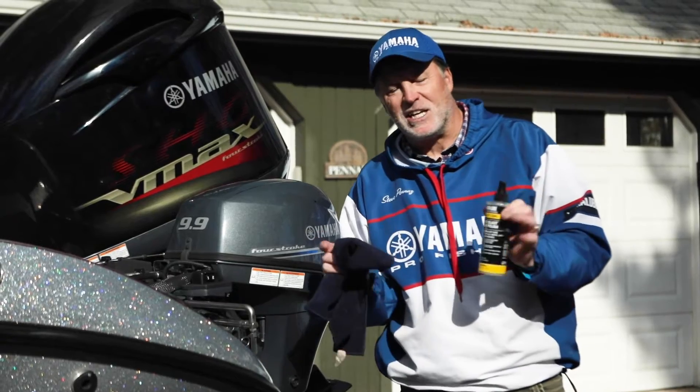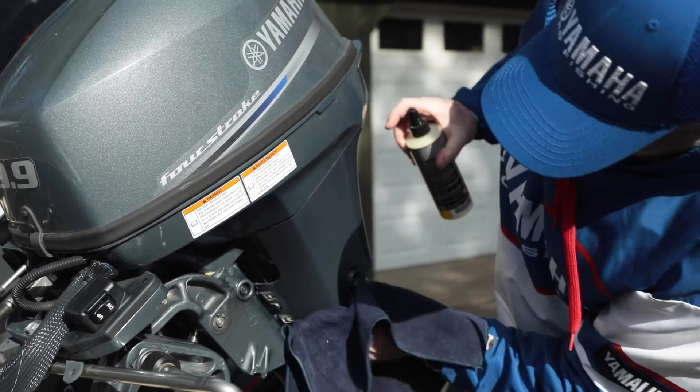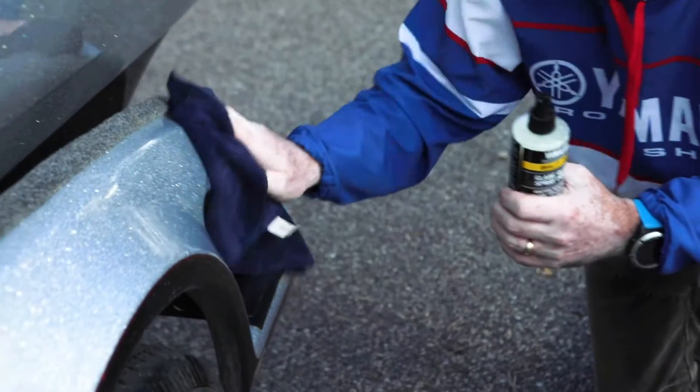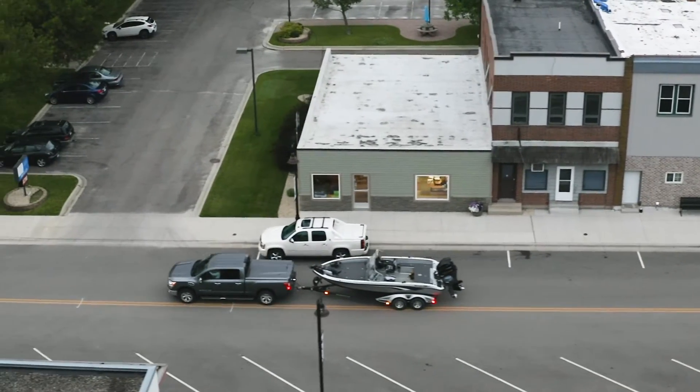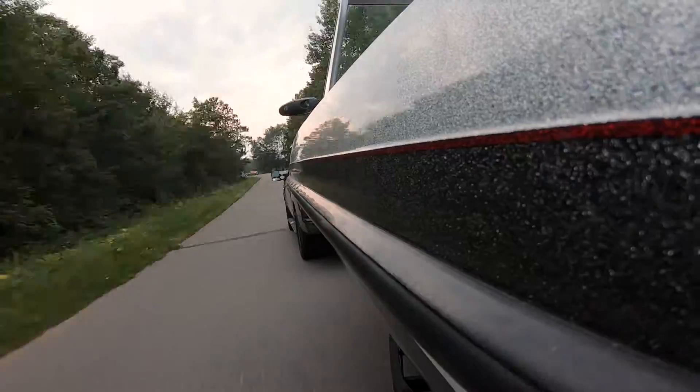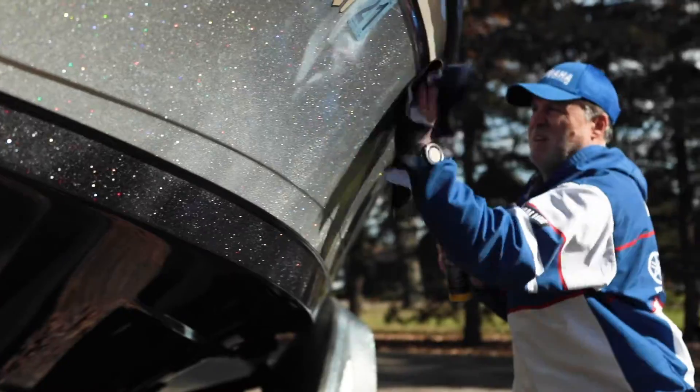A good spray polisher makes it easy to clean your boat and keep it looking good. If you're one of those disciplined enough to wipe your boat down at the end of each day on the water, I salute you — but I'm not that guy. In most cases I find myself cleaning the boat after each trip, after hundreds of miles of towing, fishing a few days, and then towing it home again, so you can imagine what it looks like by then.